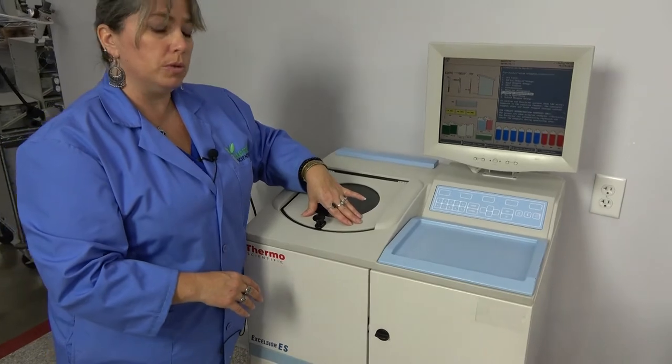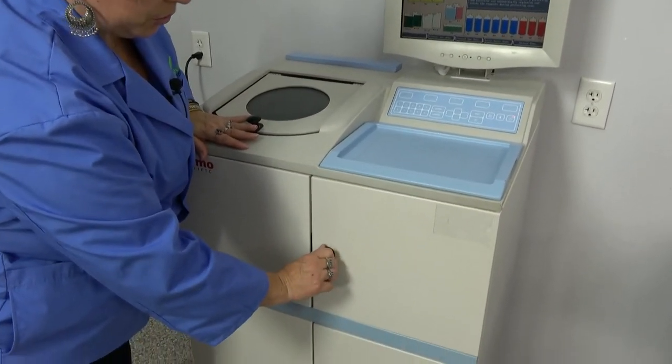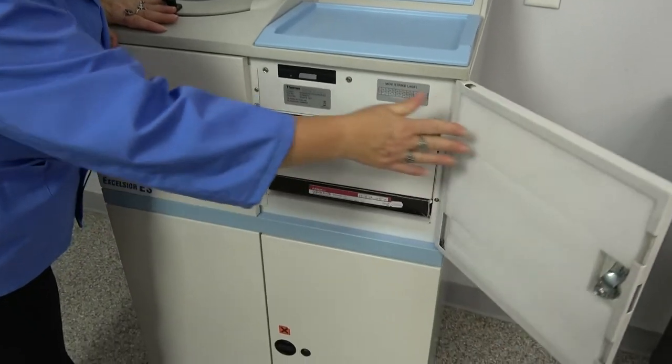When those fumes are pulled away from the user's face, they then are filtered through the air filters which are housed here.